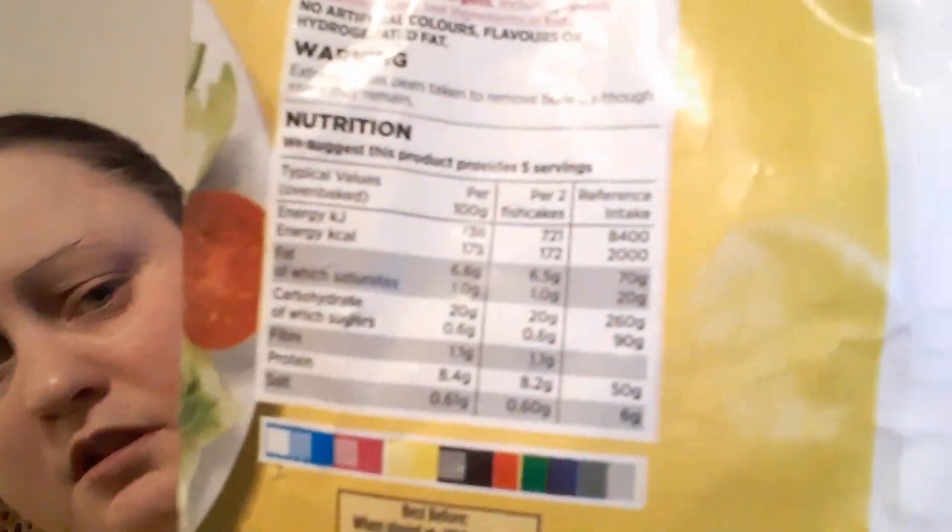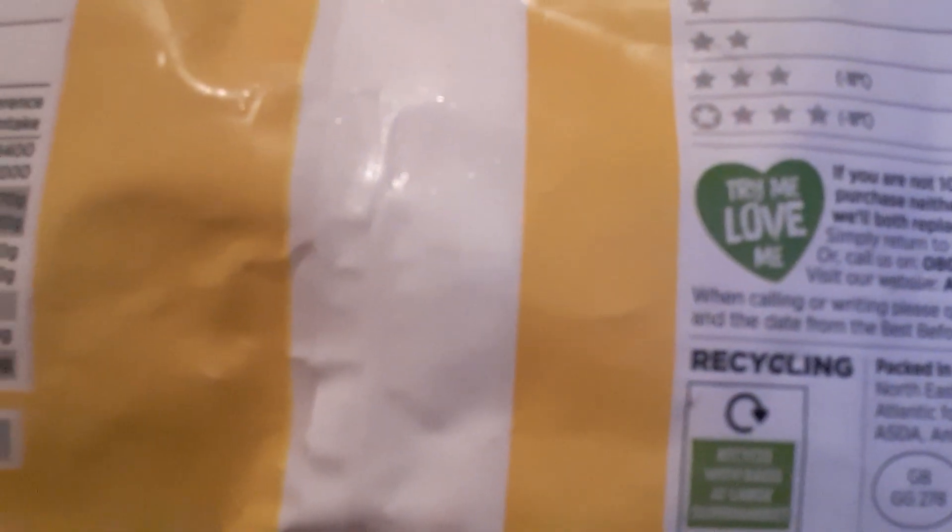Here's your information on the other one. This says two fish cakes is 172 calories, so this is less than the Young's ones. This is a 500g pack by the way — you get 10. I'm sure there was 160 something. It just says minced cod blended with dried potato, coated in breadcrumbs.